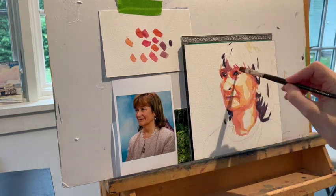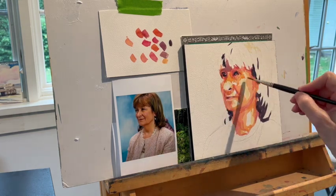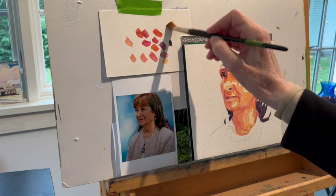I can tip it to being lighter by adding some yellow, or tip it darker by adding some blues, for example, but I'm going to stay in a certain range. So that's what I'm doing here.